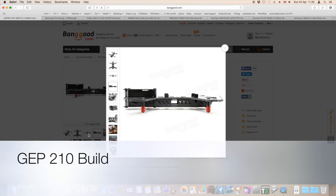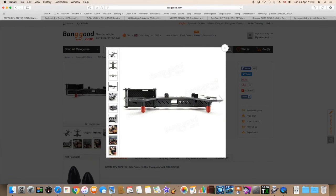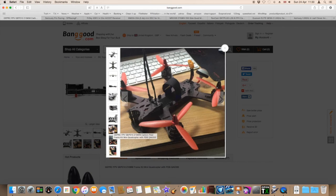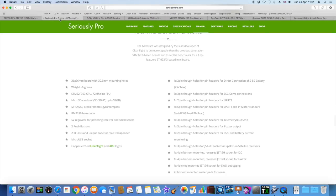Let's walk you through the parts list for this build. First of all, I bought the frame from Banggood — the GEP210. It's quite a cool frame actually, I think it looks good. It's got quite a nice FPV tilt on the camera.